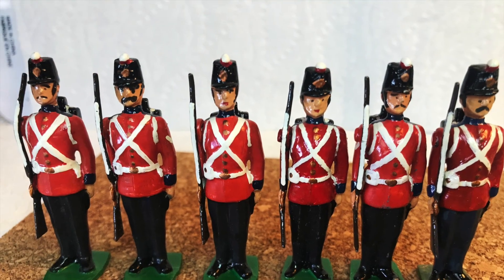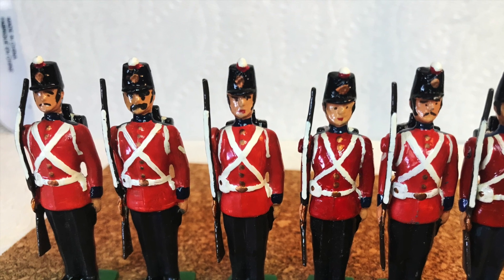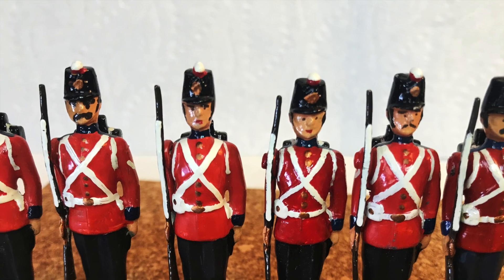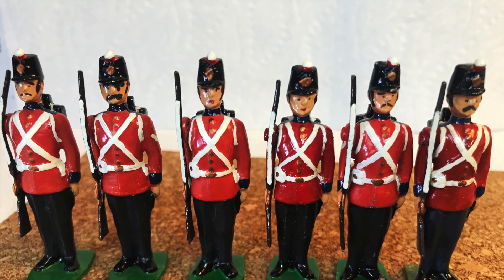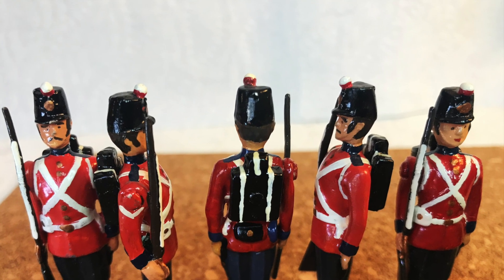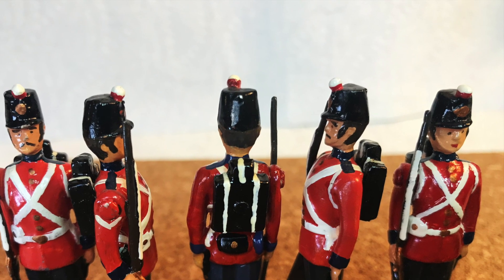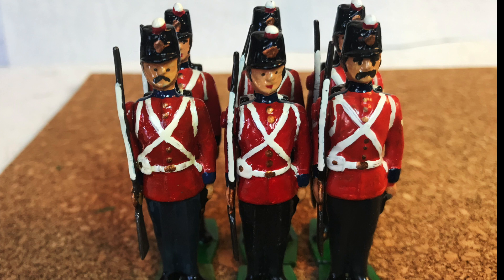Lastly, here are six figures which I have no recollection of where I got them. I guess that comes with age, or just having too many. They are solid cast and they stand about 56 millimeters in height, but there's no maker's mark on the base. If anyone has any idea, leave it in the comments below — I'd sure like to know.